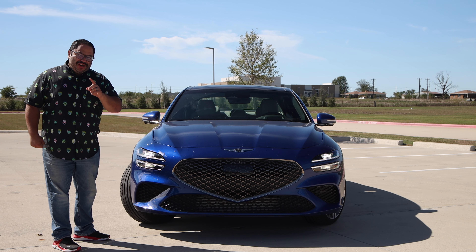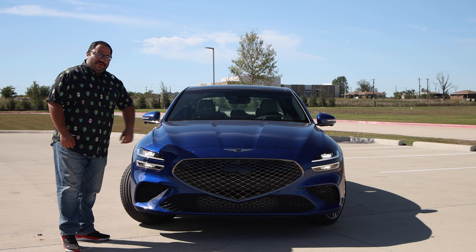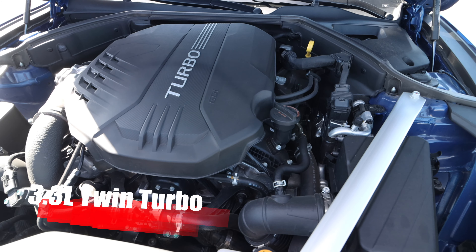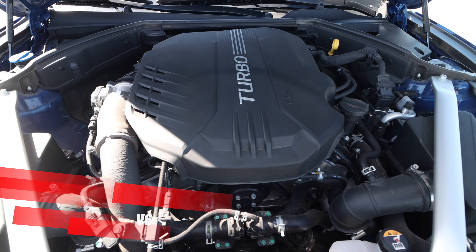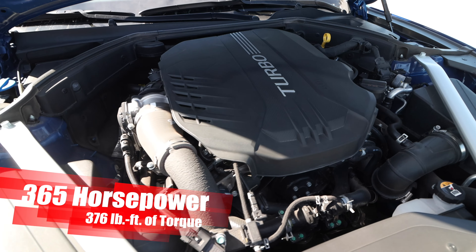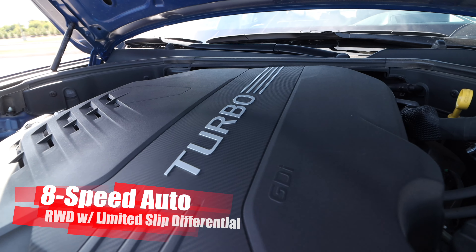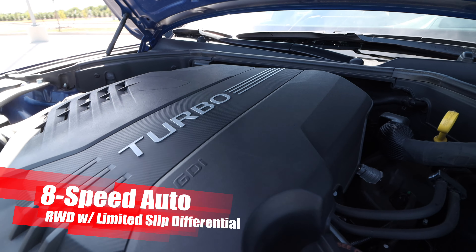What makes me want one even more is what's under this hood. We get under the hood and we have the 3.3-liter twin-turbo V6 cranking out 365 horsepower and 379 pound-feet of torque. It is connected to the 8-speed auto and then to the rear wheels.